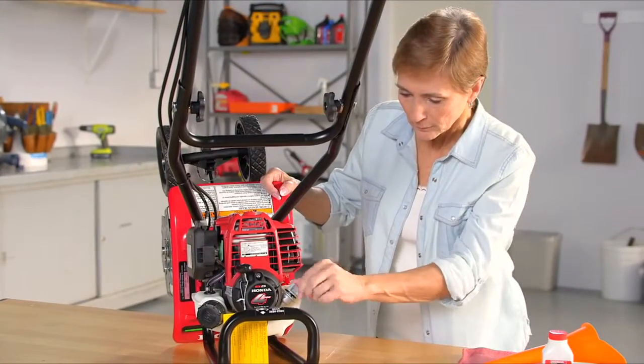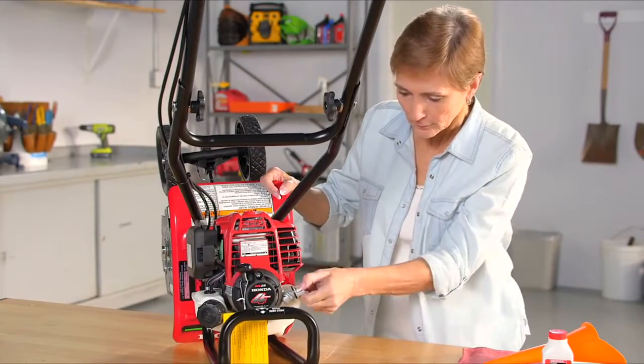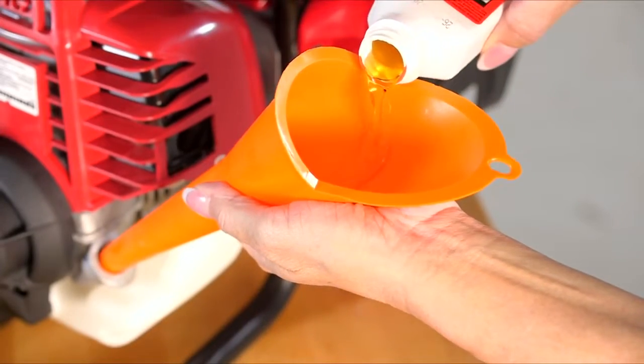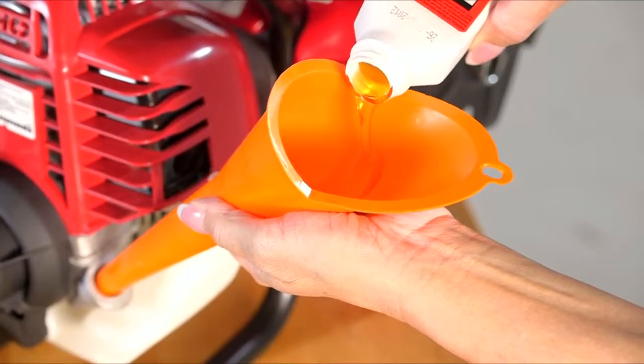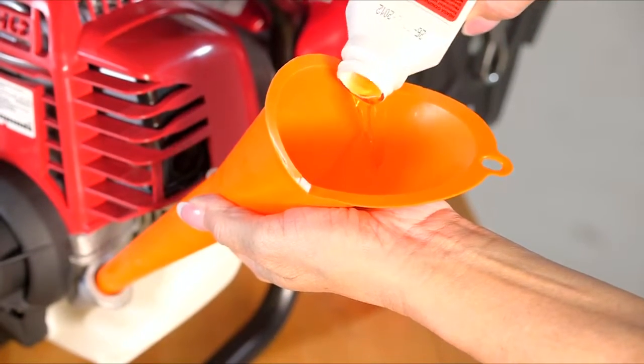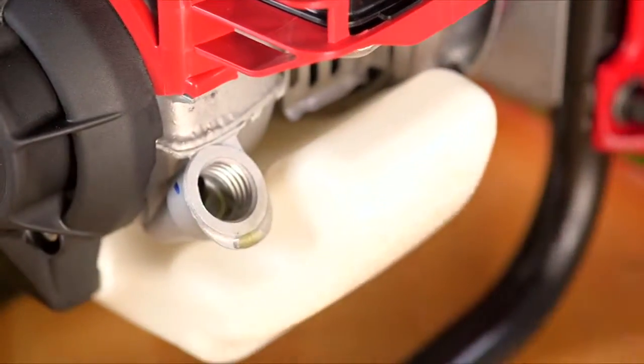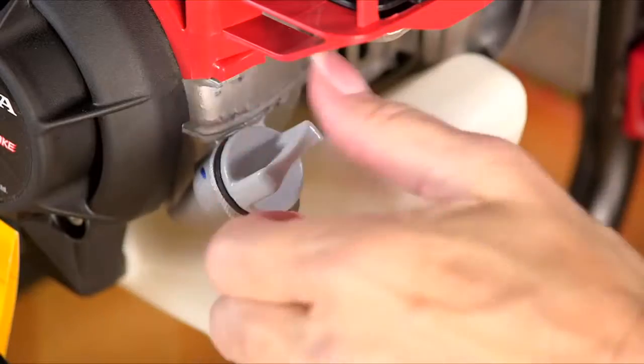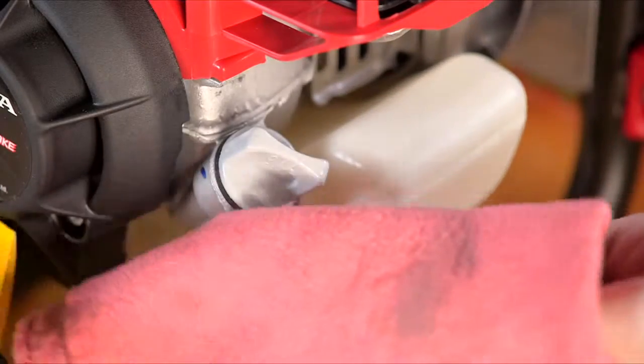Remove the oil filler cap and add the entire contents of the oil bottle into the engine. Then reinstall the oil filler cap and wipe up any spills.